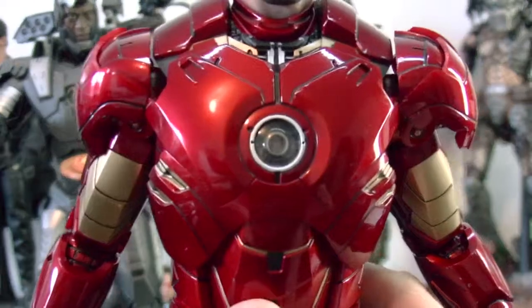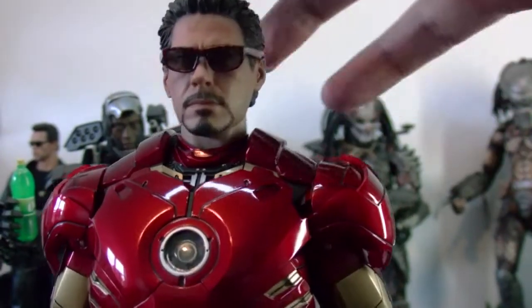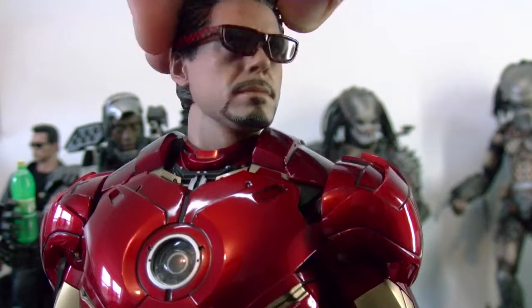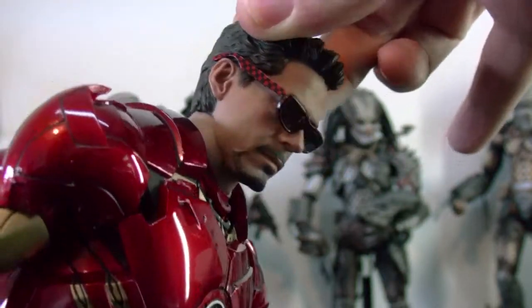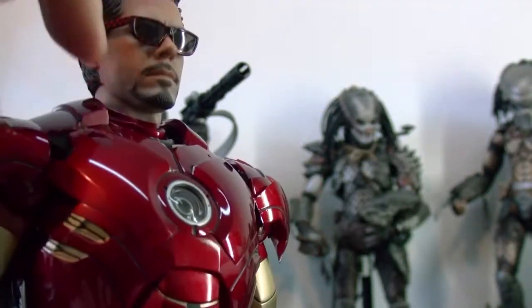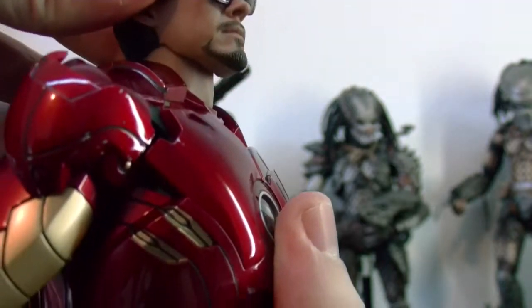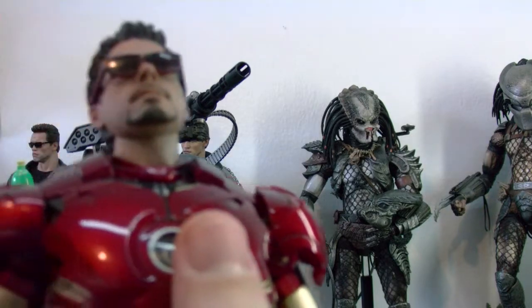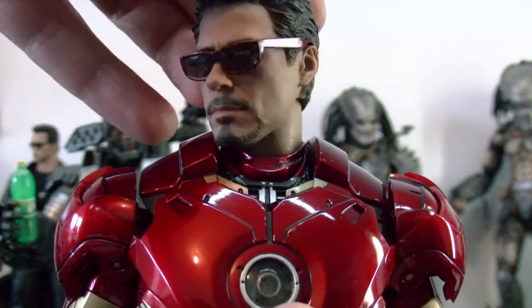Let's start with his head. His head has really good articulation — it has sideways articulation, which is kind of cool. Back and forth, up and down — up and down is not too much, but still good enough. He also has articulation at the bottom of his neck, so he can push his head all the way forward and back. If you push too much back, his neck kind of pops out of the socket, so that's a little bad there. But still a pretty awesome figure.